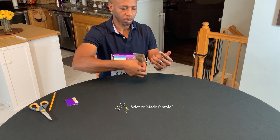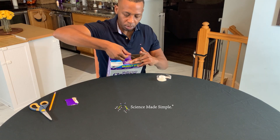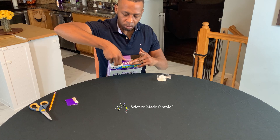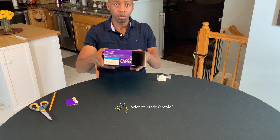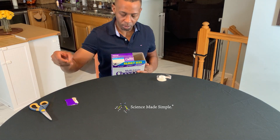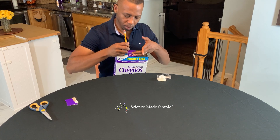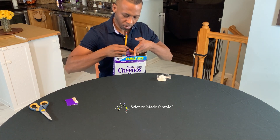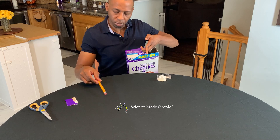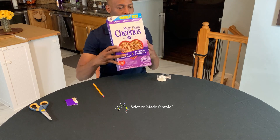On one side of the box, that open rectangle will serve as your viewing hole. Close the flaps at the top and tape them together. Then, using the sharpened pencil, poke a hole into the top flaps of the box that is about three inches away from your rectangular viewing hole.